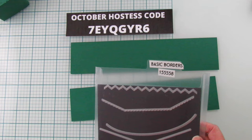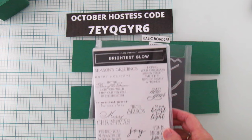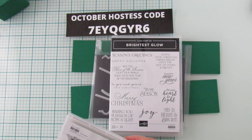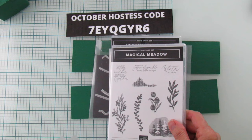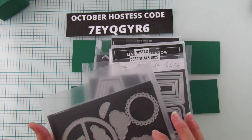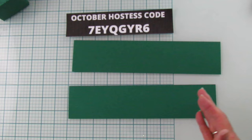Here's all the dies I'm using: the Basic Border dies for the tree, the Brightest Glow stamp set for the Joy greeting, the Magical Meadows dies for the foliage branches, the Nested Essentials, and the Give It a Whirl dies for the stars. If you have a star punch or a star from another die set, just use that. I'm using all three star sizes.